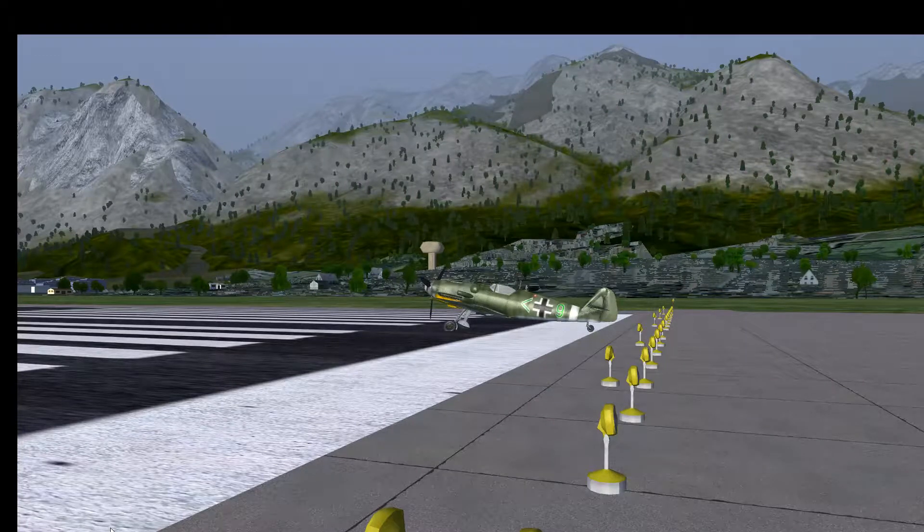Hello and welcome to another Flight Gear tutorial. Today I want to show you how to handle the Messerschmitt Bf 109, especially during takeoff and landing, and give you some side information about how to start up the engine, its flight characteristics during dogfight and aerobatics, and stuff like that. So let's get into the cockpit.